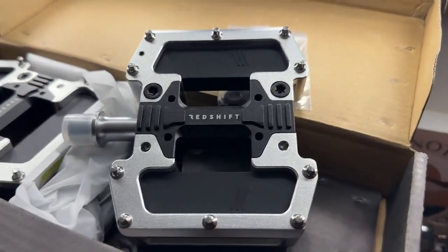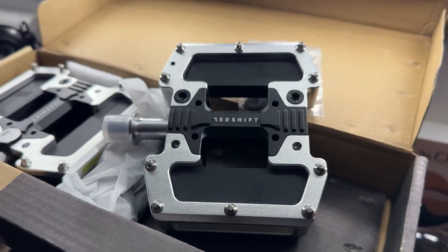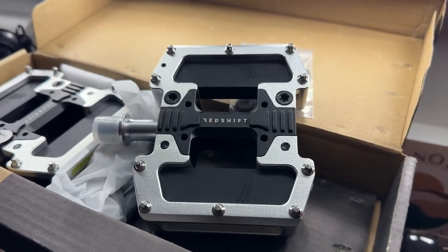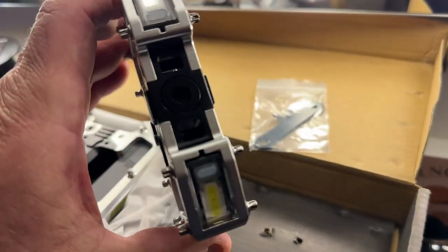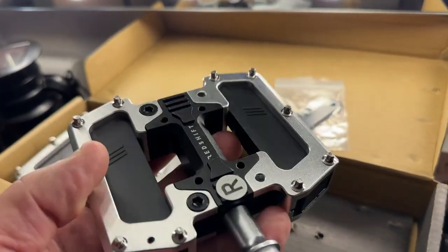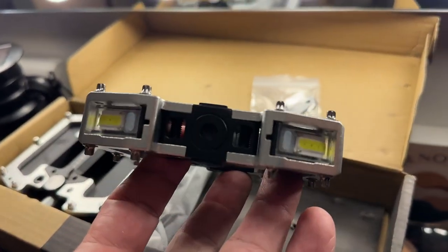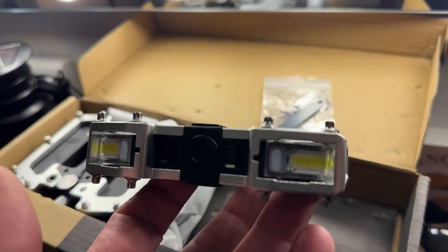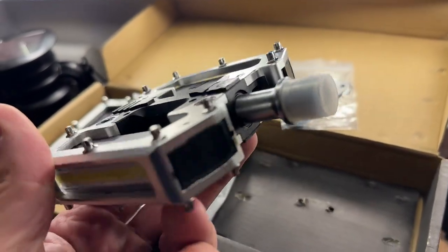I wanted to do a review on my new pedals. I have an electric bike, and I'll shoot straight with you — when I first saw them I fell in love with them, but one of the things that was a bit offsetting was the amount of money they were asking for them. After you receive the pedals, you'll understand why they charge as much as they do.